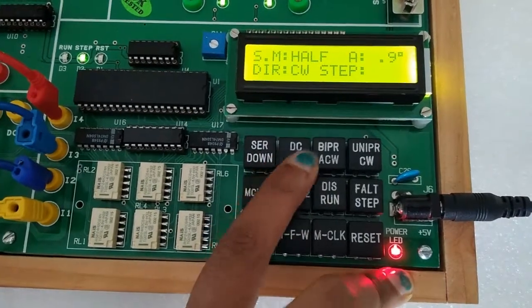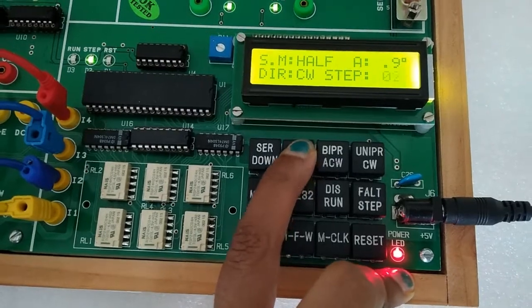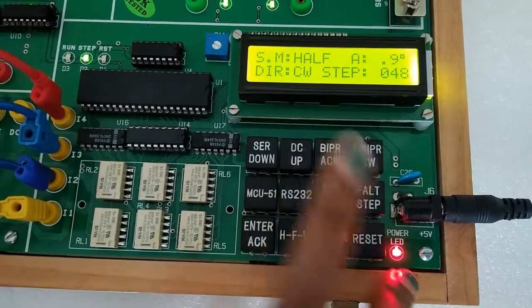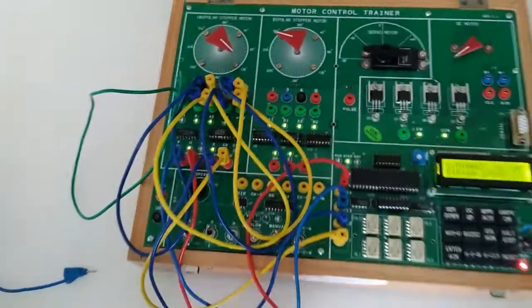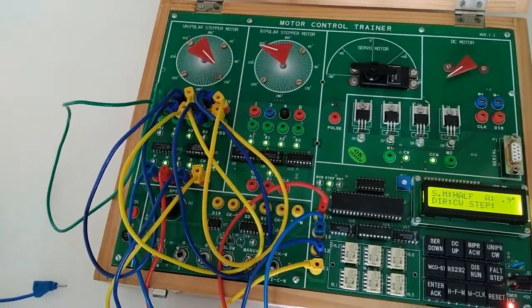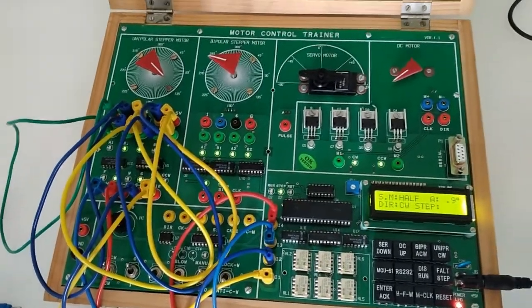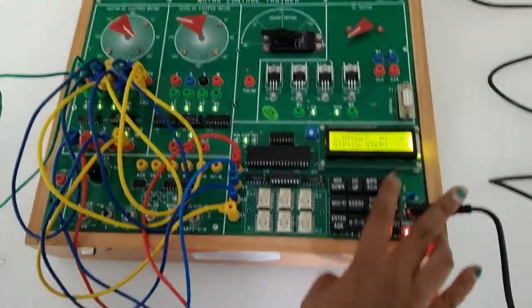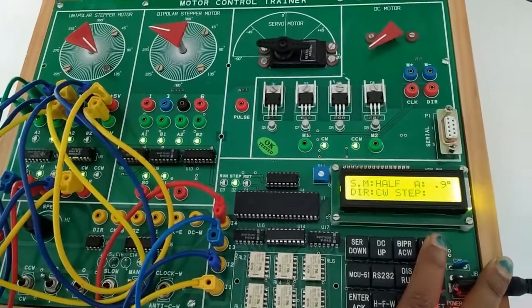Now we need to press the up button for steps counting. We can see the counting has started — press enter and we can see the motor has started rotating clockwise at 90 degrees. Now if we select run, then the mode will automatically state count.